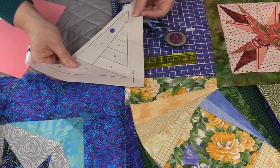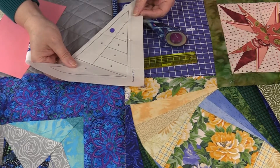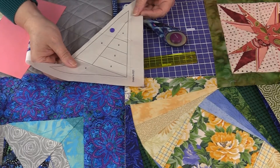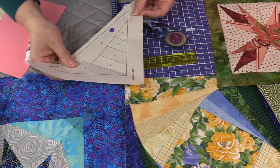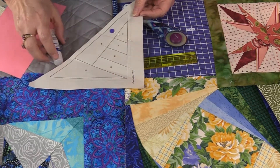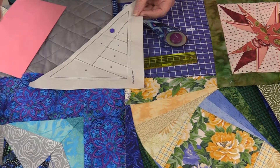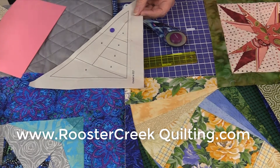Always do a test block. Because there are two types of sewers and quilters — those who test and those who wish they tested. You learn from everything, and as you learn, you know how to guide others as to what not to do. I think that's really important.